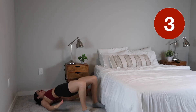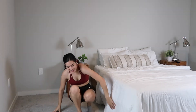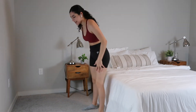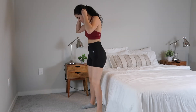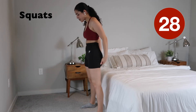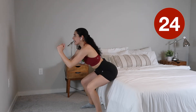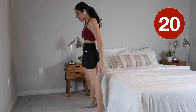Very good, almost there guys! We're gonna go ahead and get up, and for the last three exercises we're gonna do it against a bed or a chair. We're gonna start with some simple squats. Making sure that when you're doing that squat you're just touching your butt right on that chair or the bed — we're not sitting all the way, just little taps and back up.